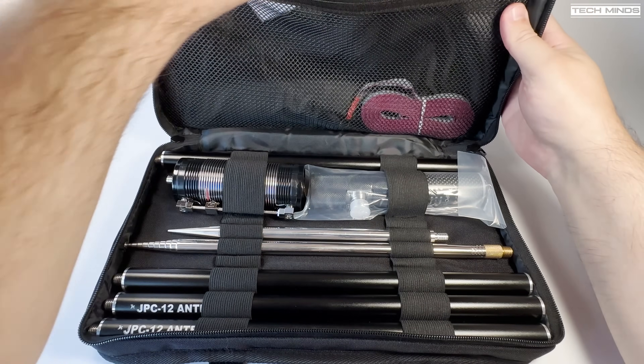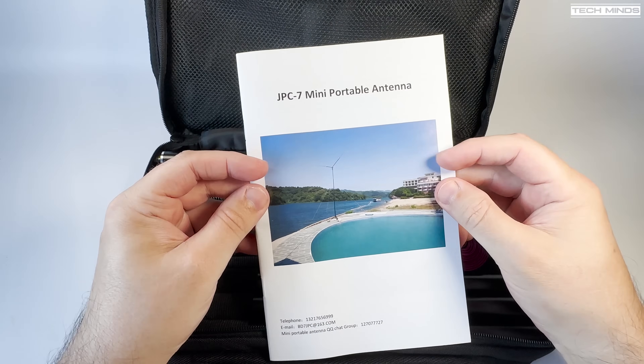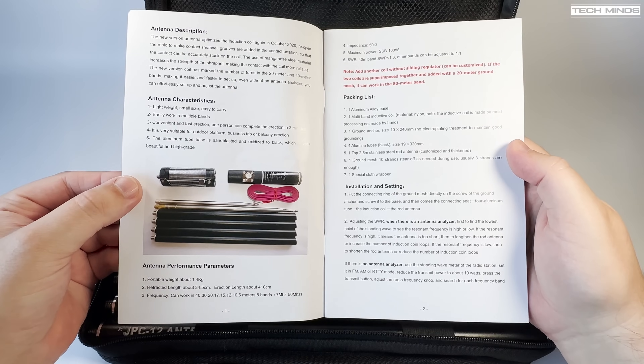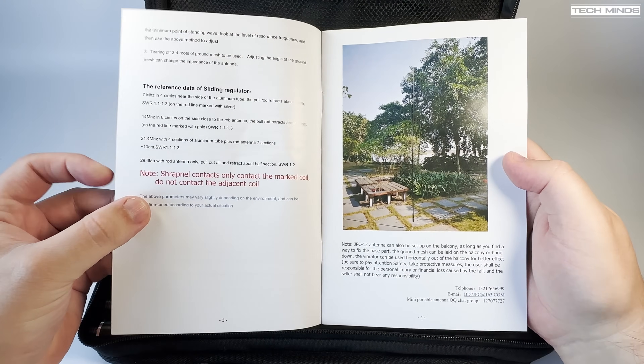First up is a color printed manual which appears to cover the JPC-12 and another antenna on the other side. Specs and building instructions are cleanly written, with an odd word here and there that hasn't been translated as well as it could have been.